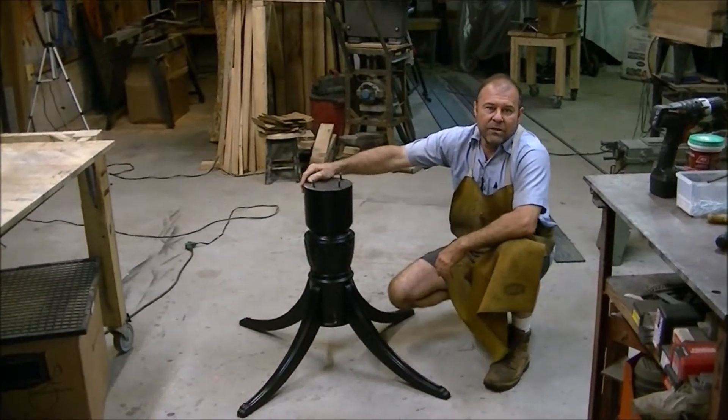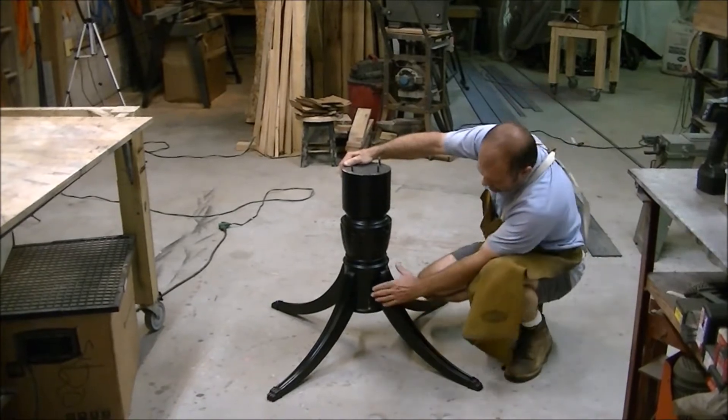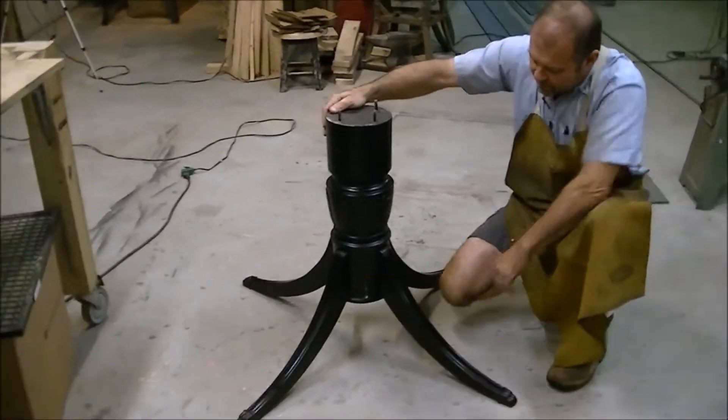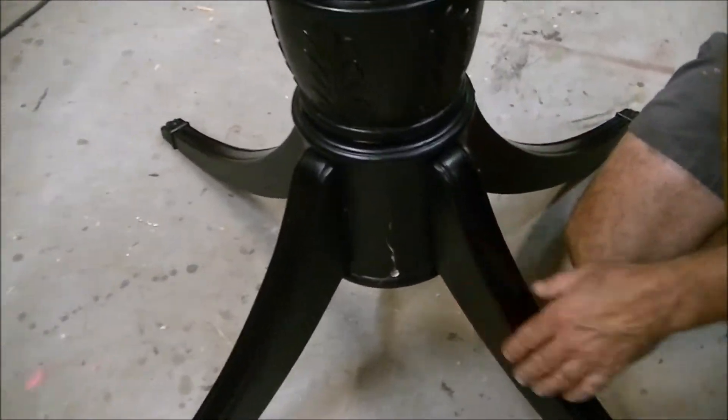Hey, I'm Mark and today I'm going to show you how to fix a pedestal. This is a common problem we have — they split up in here with these dining five legs. You can see the split. So I'm going to show you the trick we do.